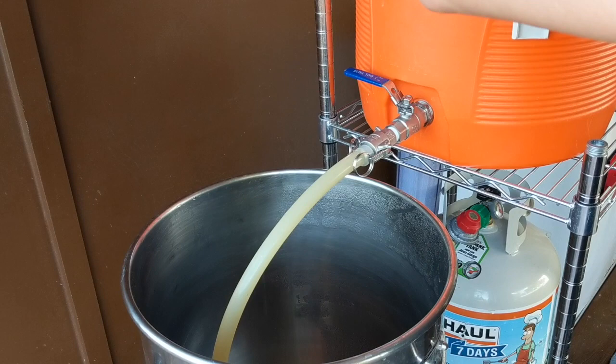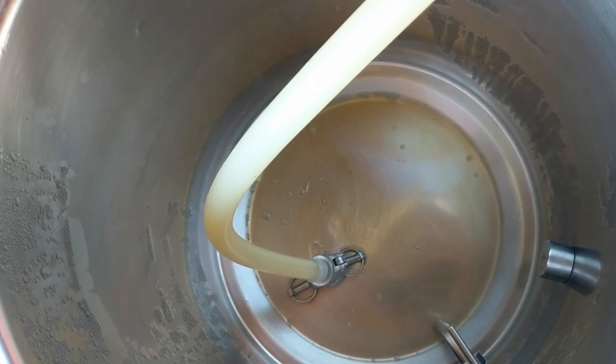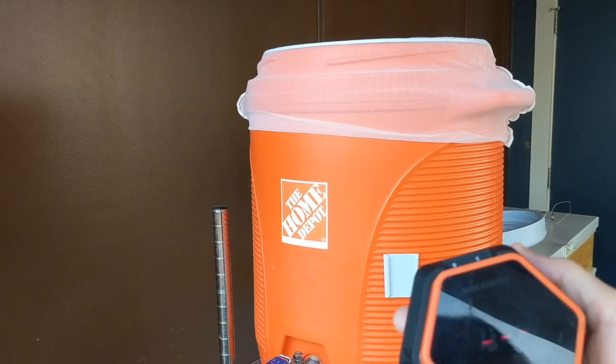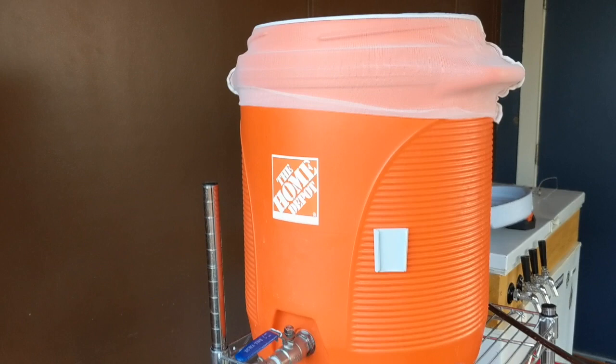We've reached the 60-minute mark and we are ready to run this off into the kettle. You can see the wort coming through. What I do with the bag is just lift it up a little and let it drain. It looks like we lost about 4 degrees over that mash period — it was at 147. I'm going to grab this guy, lift him up — you can see when I lift it, it really starts to flow fast. Running the rest of this off and it's just about empty.